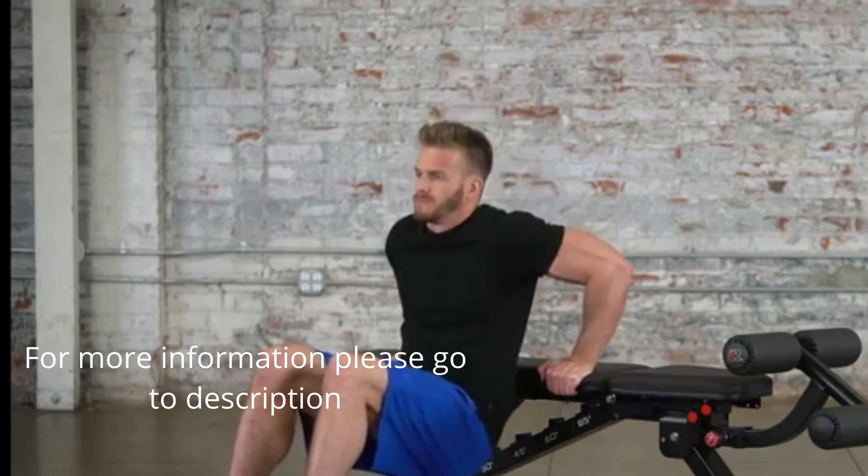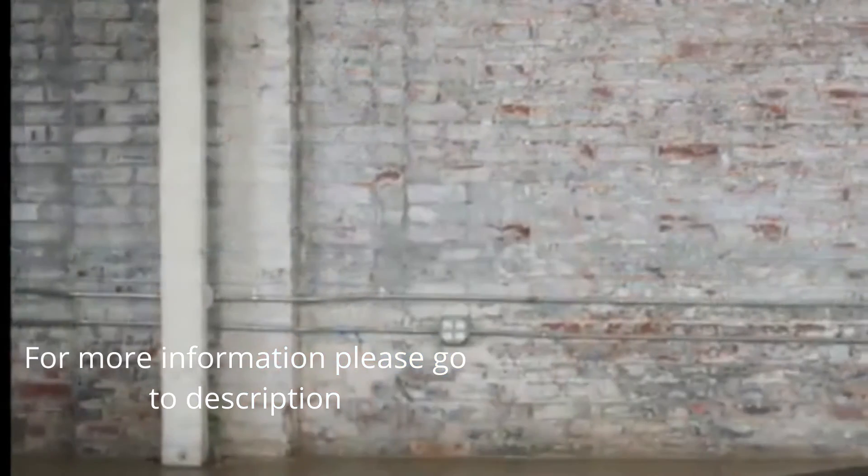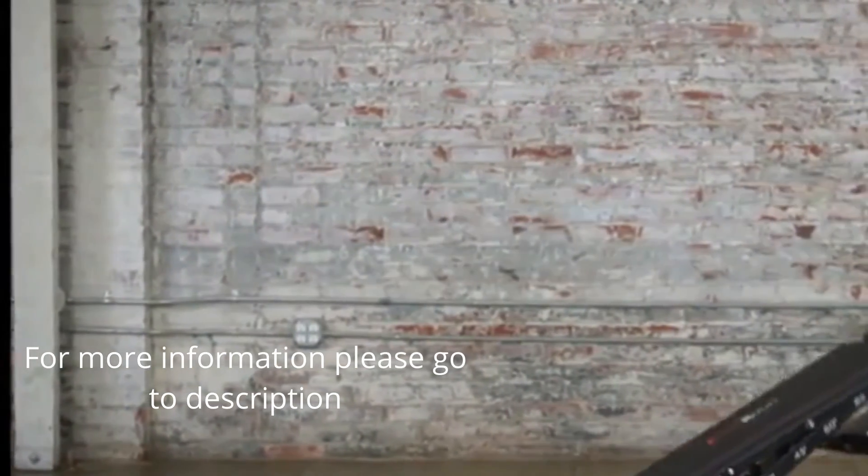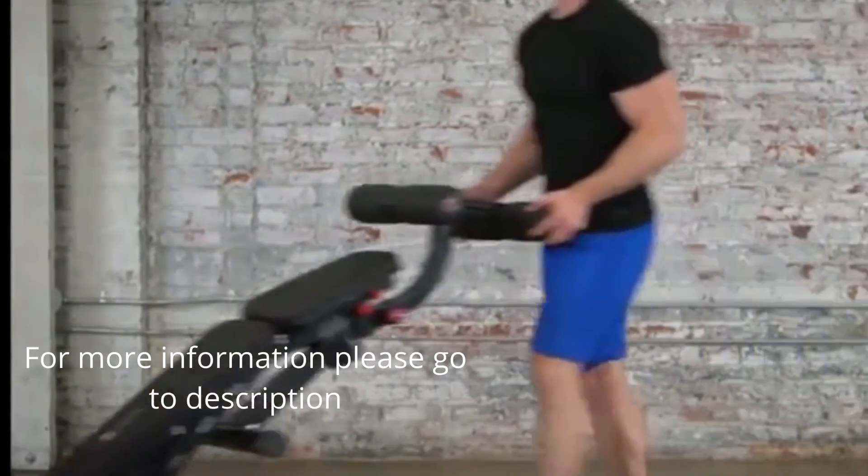Sit-ups, crunches, and dips are also supported. When not in use, the Fitness Reality 2000 can be easily folded for storage, and built-in transportation wheels facilitate effortless moving.